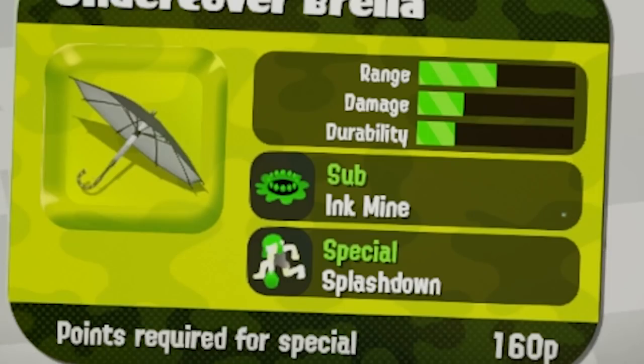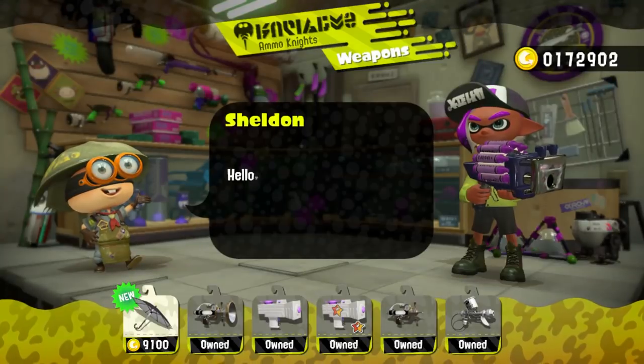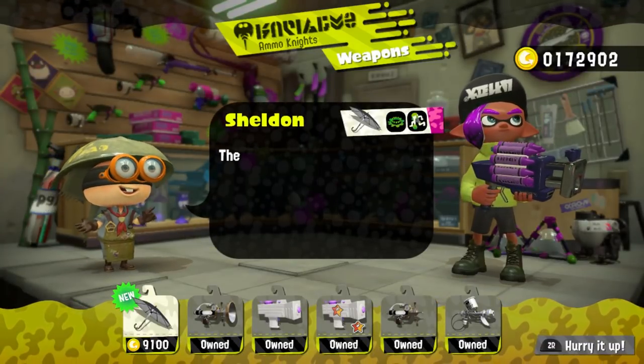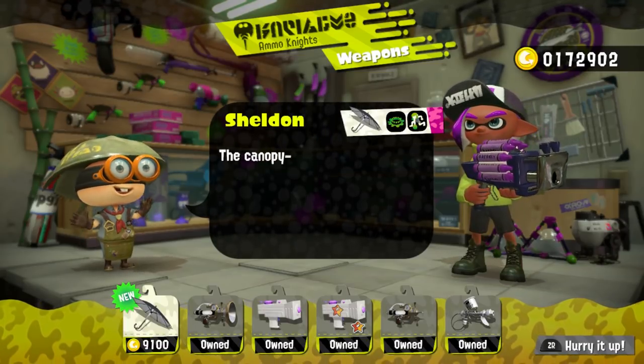Hey, it's your boy. The Undercover Brother just dropped yesterday, so this video is going to be about my first impressions of the weapon and maybe a couple of tips, even though I'm not that great with the umbrella — not great with any of the umbrellas, the ten umbrella, normal umbrella, or this one.